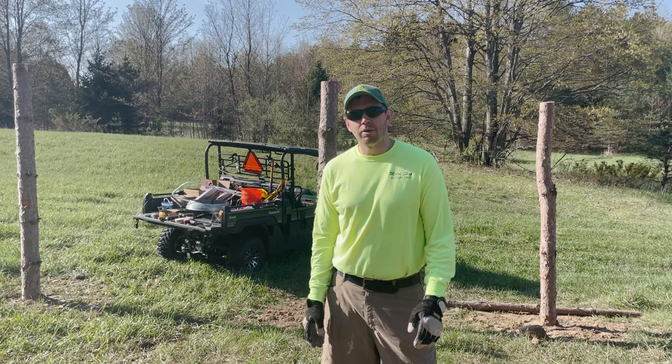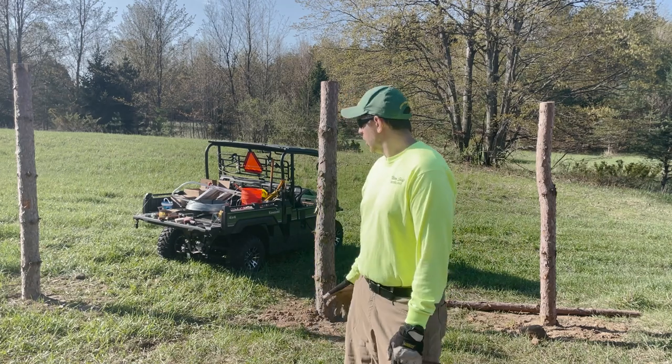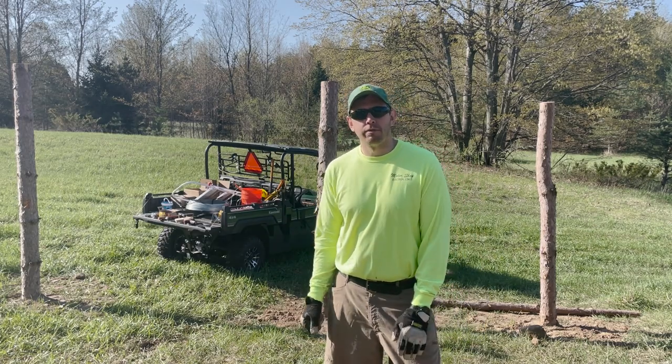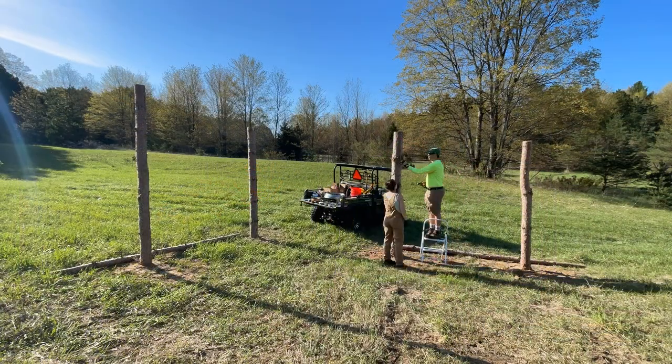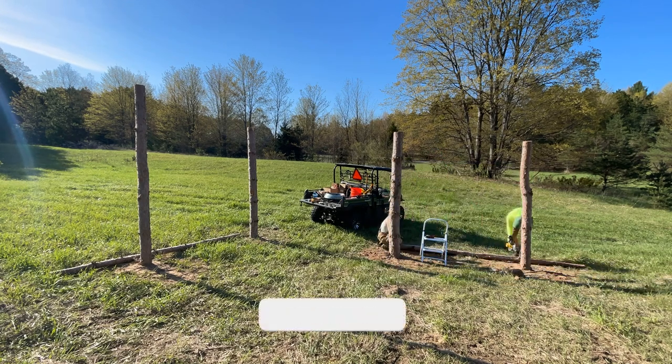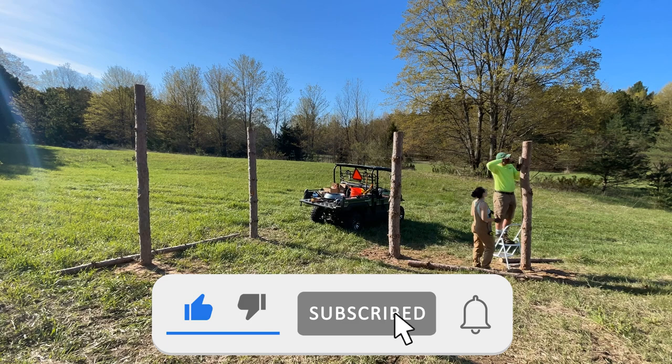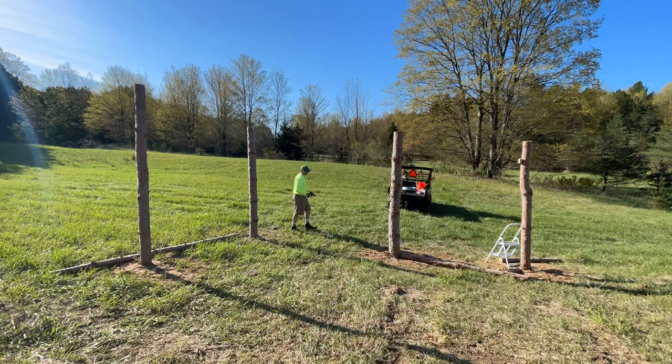Hey everybody, it's 9 a.m. and we're getting ready to finish up our last four H-braces, then we'll be ready for fencing. This H-brace that we are constructing will serve as an anchor for both the entire four corners of the fence and the feature gate. That's why we use such a large post.